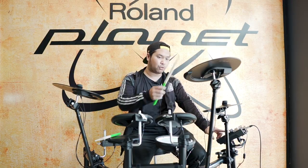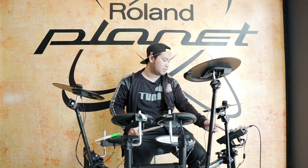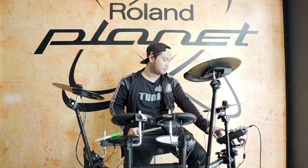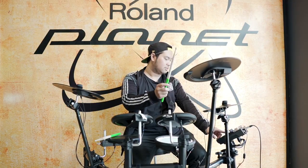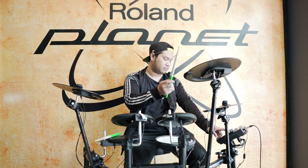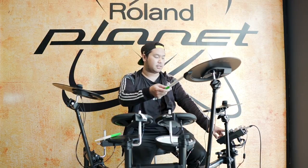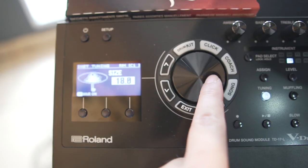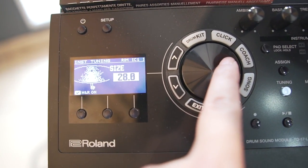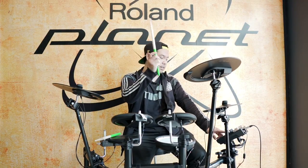Misalnya kita pukul simbalnya sekali crash, nanti masuk di sini ada tulisan size dan lain-lain. Kita bisa langsung adjust ukurannya. Crash ukuran satu inci bahkan ada, yang paling besar ada di ukuran 40 inci. Standarnya crash biasa orang pakai ukuran 16 sampai 20. Kalau kita mau ganti ke 18 atau 20 bisa, tapi tetap di crash ya.